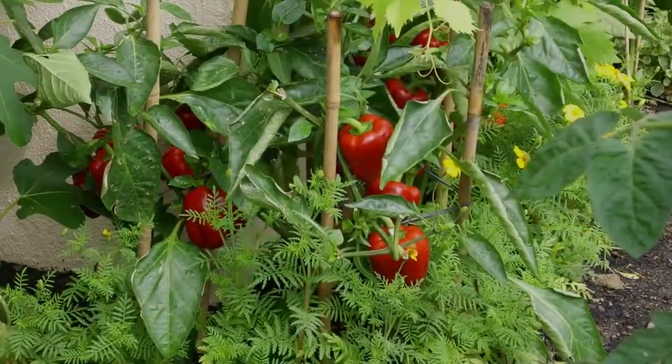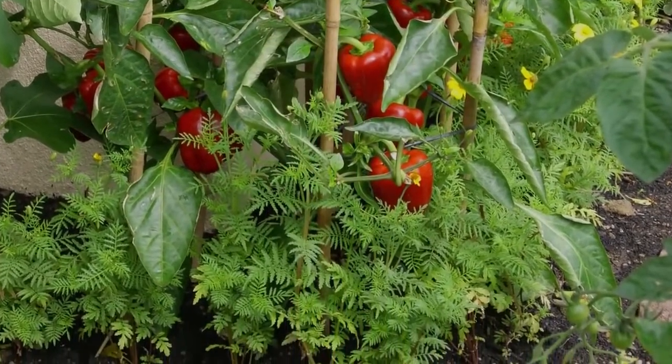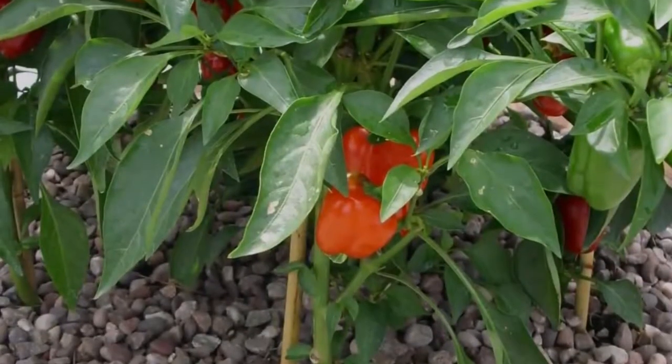Hello and welcome to Garden Minute. Sweet red peppers are high yielding plants that produce a heavy crop of delicious sweet bell peppers which ripen from green to a bright red.